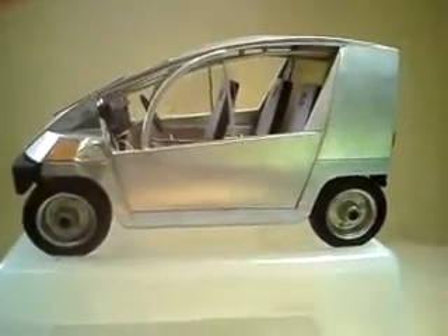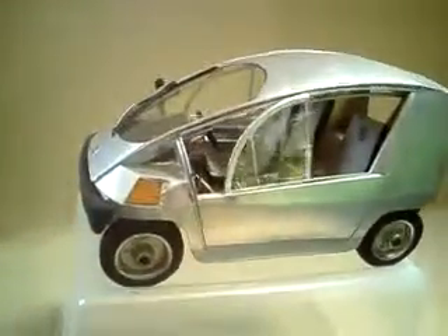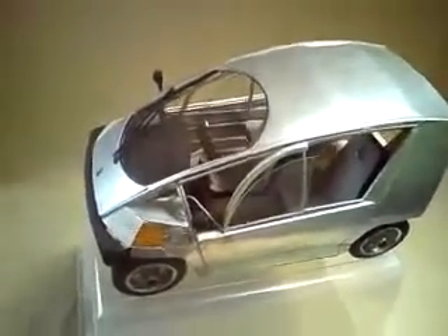Notice the simple, continuous curve of the top of the car, which is used throughout the design to make it simple to build. Another important aspect is the curved windshield, which is actually flat but is cut out of a round circle of glass with the two sides cut off.